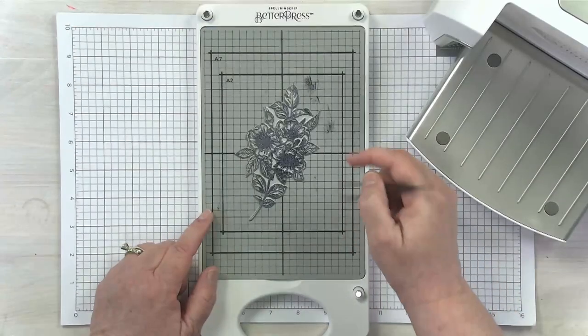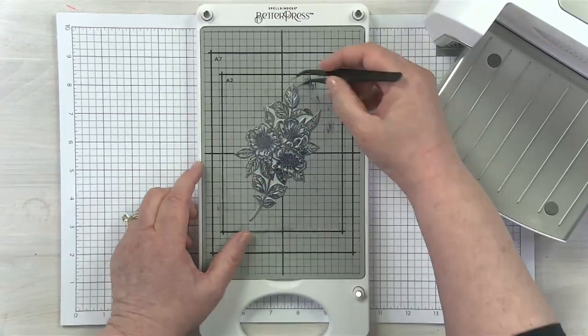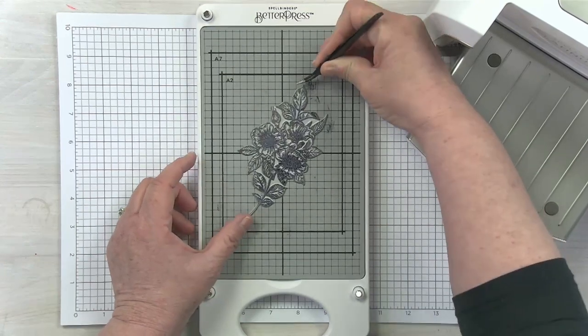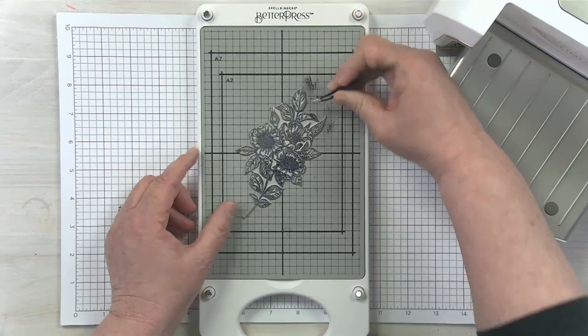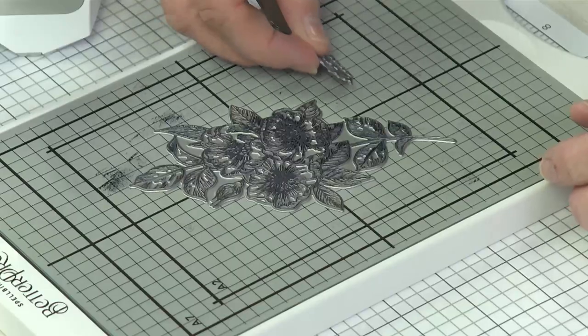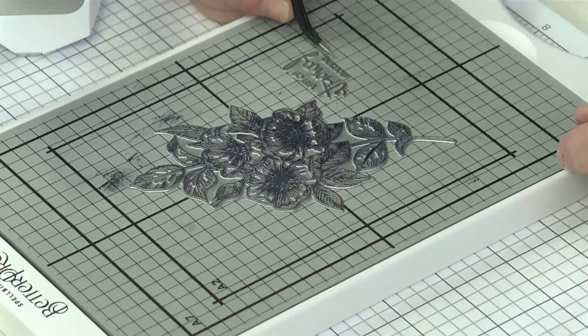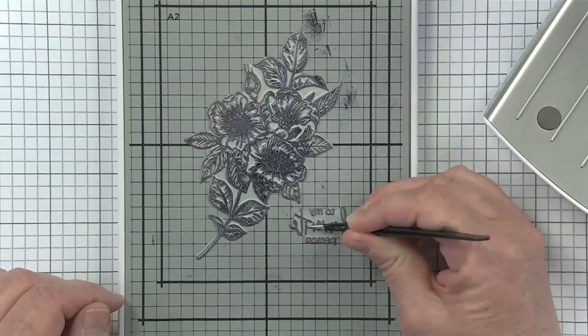It's very useful to have the grids on the BetterPress Magnetic Insert. I can use these grids to move my plate and get it in exactly the right position — you can use the back side of a tweezer to get it adjusted. It's especially helpful for sentiments, using the grid to make sure the sentiment is perfectly straight and lined up exactly how I want.